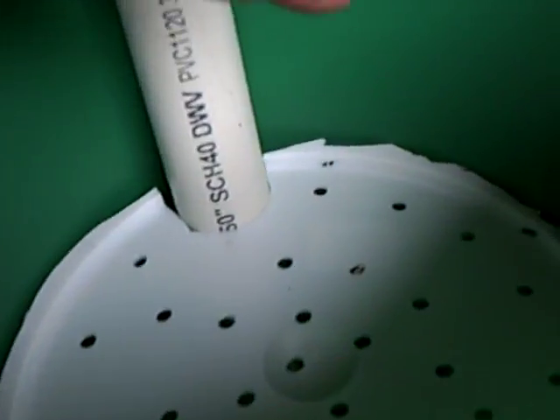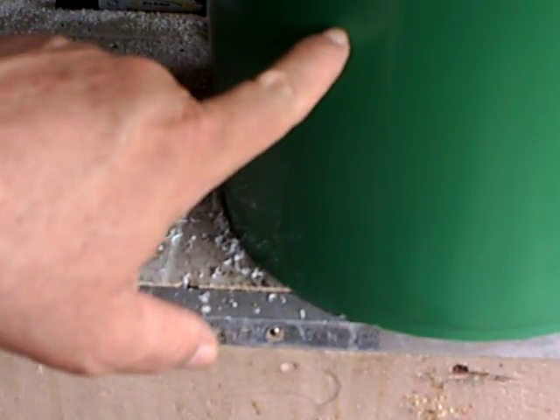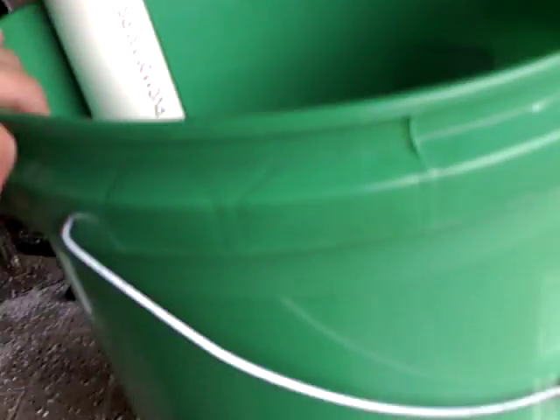And then once you fill this up with your topsoil, it's ready to plant. You can put your plants in there. And of course, I'm going to put a hole in the side once it's complete. And there's your vegetable box or bucket.